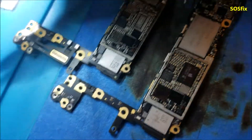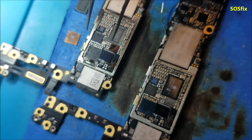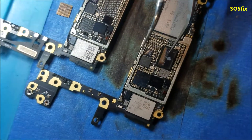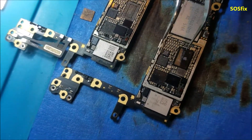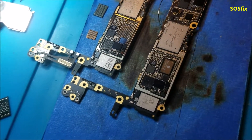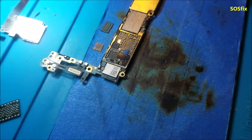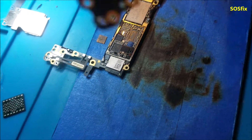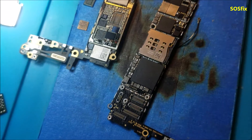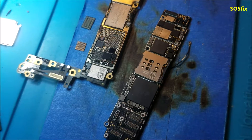These are the old chips. I changed that chip from the donor board but the phone was still doing the same thing. Then I changed the power manager chip, and the phone turns on and works. That's the full process it took to fix this iPhone 6.